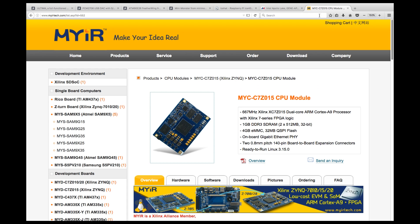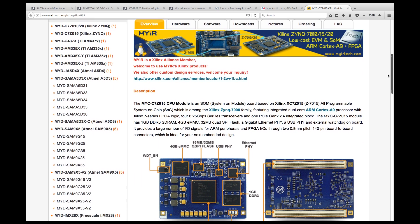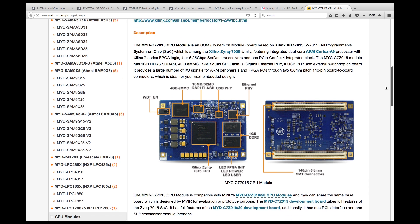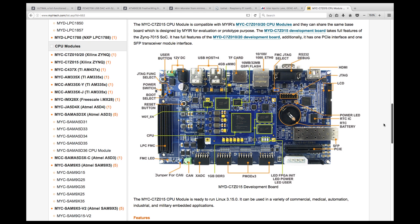My IR Tech have a small compact e-module running the Xilinx XC7Z015 SOC, which contains a Cortex-A9 ARM CPU and Zynq 7000 FPGA. It's very similar to the PYNQ-Z1 board I featured in last week's roundup, but contains 4 gigs eMMC, 32 meg flash, 1 gig DDR3, Ethernet, and USB ports. It's designed to attach to a development board which greatly expands the GPIO and interface options, with JTAG, SD slots, USB hub, CAN, PMOD, LCD, HDMI, and more. Another great board if you want to get serious with FPGAs.